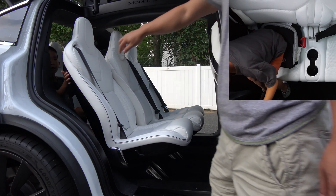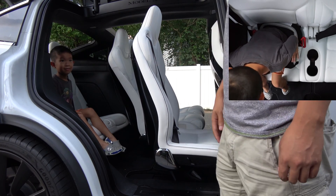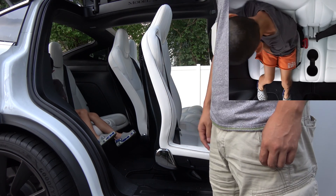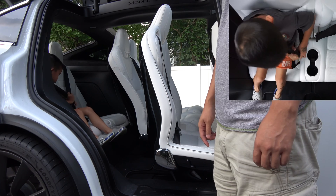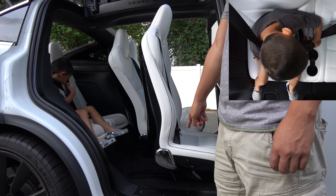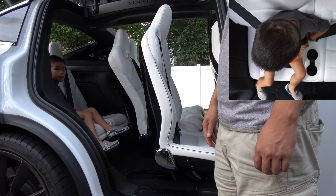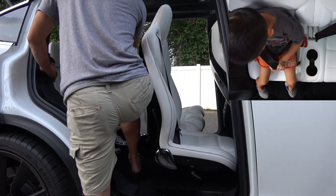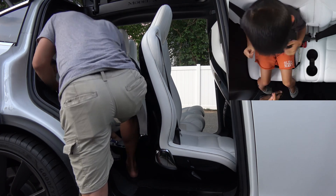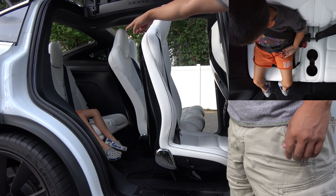So let's do one more test. And Lucas, this time put on your seat belt — your seat belt is right there. He's gonna put on his seat belt and you're gonna see the difference, because it's gonna go back only to the correct position. So now you can leave your leg down, because it's gonna detect you since you have your seat belt on.